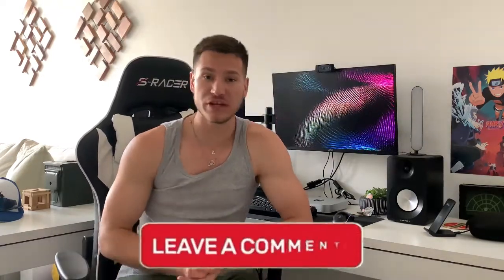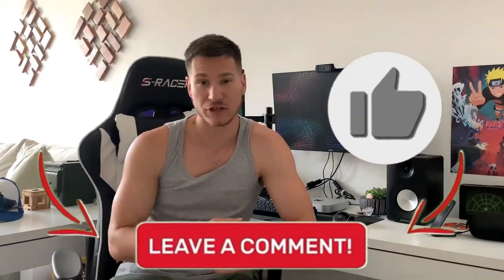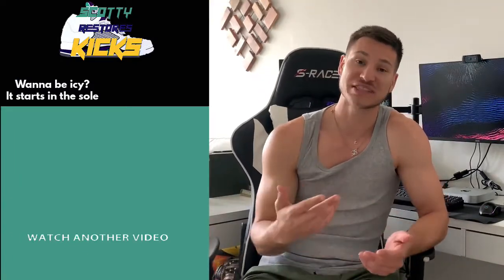Alright guys, that's going to end this video. If you have any questions or video suggestions, please put them in the comments down below. If you like this video, don't forget to smash the like button, and if you enjoy this channel and want to see more videos like this, subscribe and hit the push notification button so you never miss an upcoming video. It's Scotty from Resource Kicks — if you want to be icy, well, it starts in Seoul. See you next time.